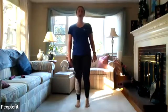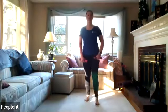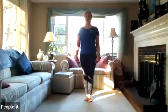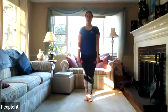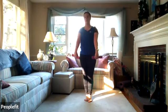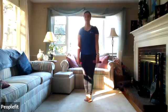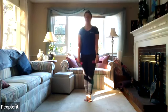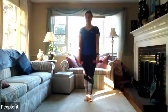Shake those legs out and we'll go back to the front arm raise. Grab your weights — again, you can do this with just body weight. Shoulders relaxed, neck relaxed. We'll lift up and slowly come back down. One through twelve.